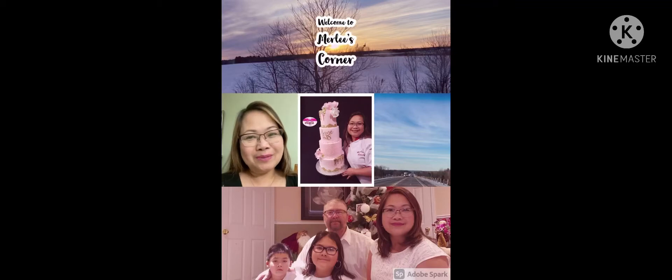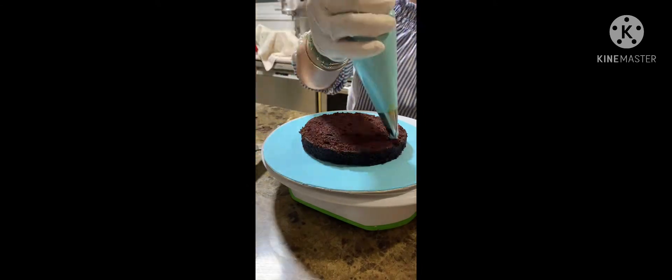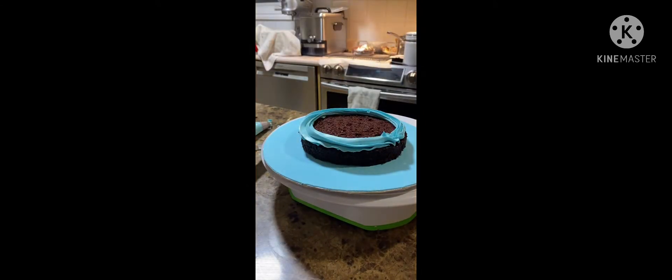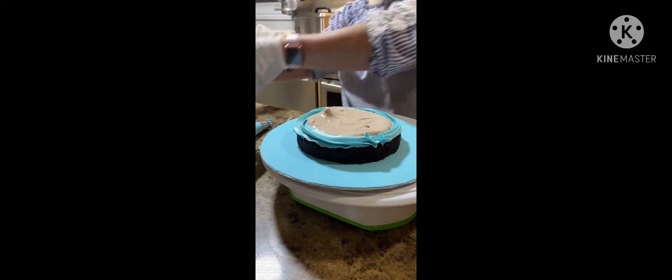Hello everyone! Welcome to Merlis Corner! In this video, I'm going to show you how I decorate my Skyblow Ombre Chocolate Cake.